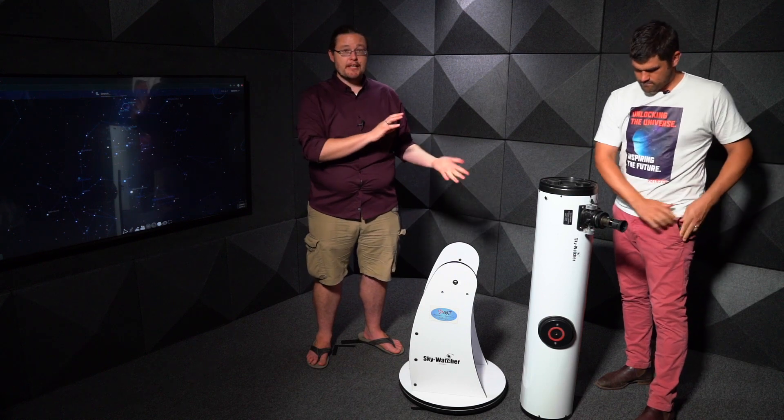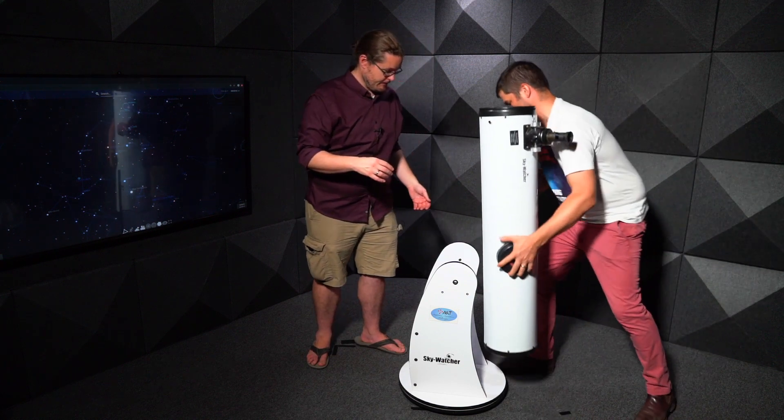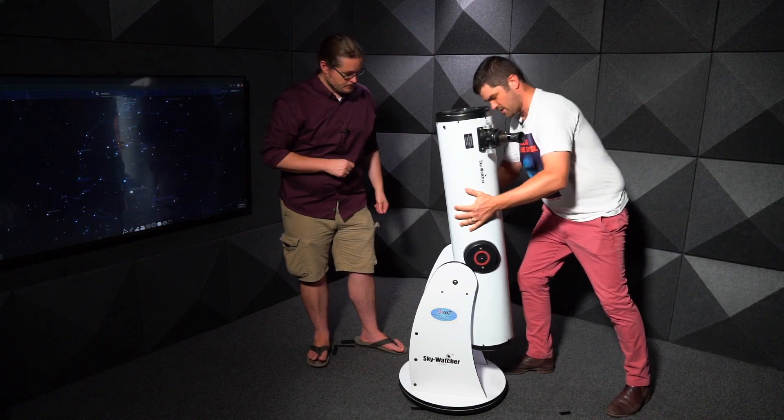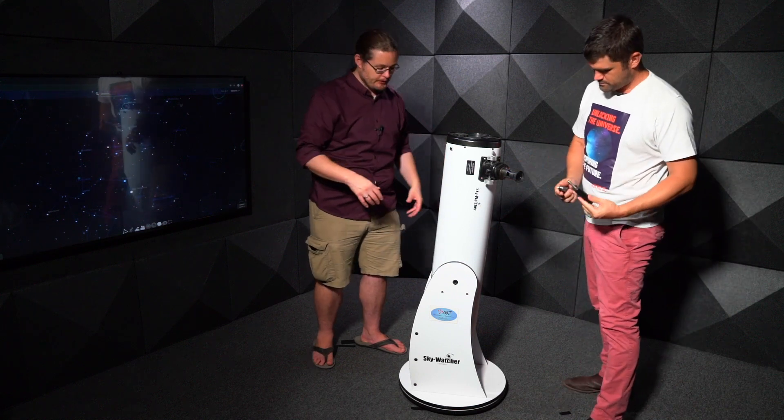We're going to take you through the step of actually putting it together so you can observe. You just want to grab the body on the left and right side and just slowly slide it down until it sits nicely. In theory your telescope should sit there without any knobs or handles.